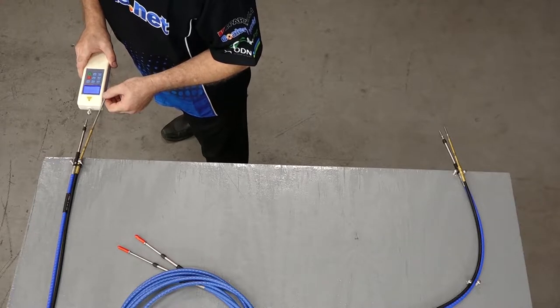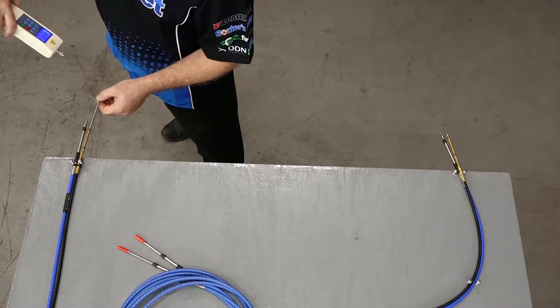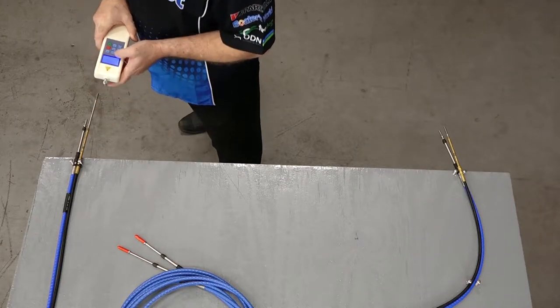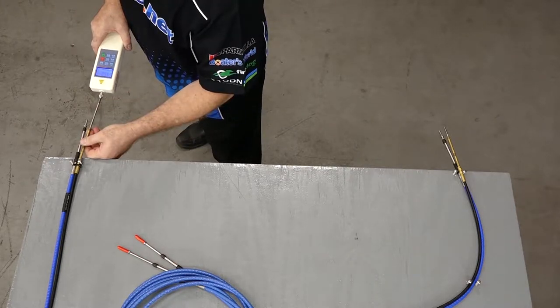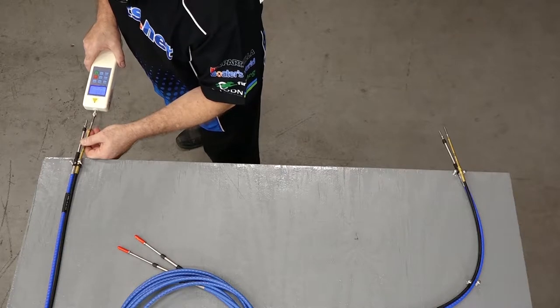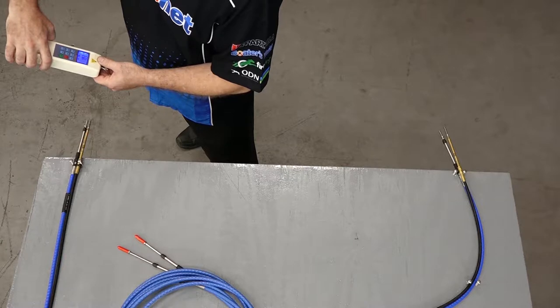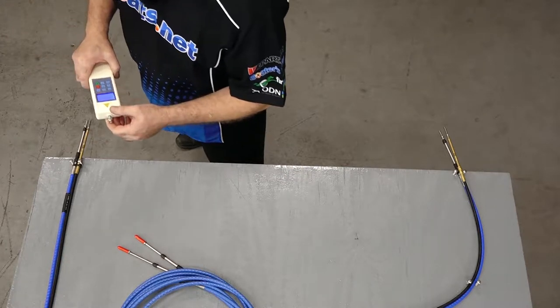We'll start with the Multiflex cable — 0.237 pounds, so almost nothing. Let's zero it out and take a look at our other cable. 1.9 — so a pretty drastic difference.